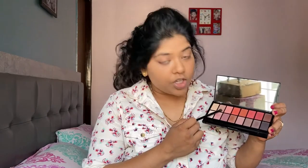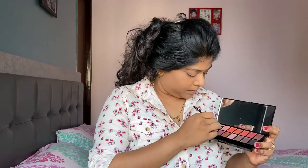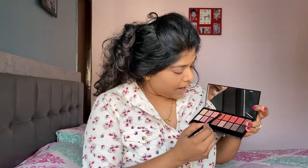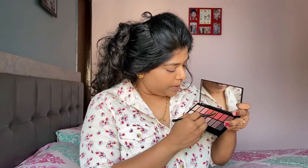Now let's start the eye look. I'm going to create a simple, everyday look using this palette. I'm taking this shade on the fluffy end of the brush and applying it all over my crease. After that, I'm taking a beautiful brown shade on the flat end of the brush, picking up some product, dabbing off the excess, and patting it all over the eyelid.